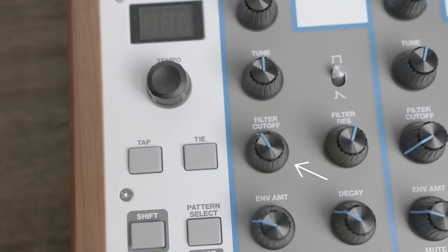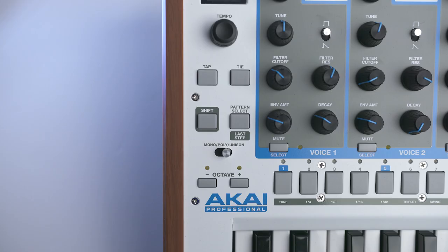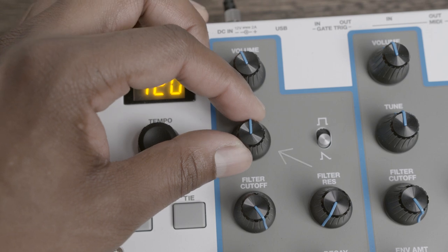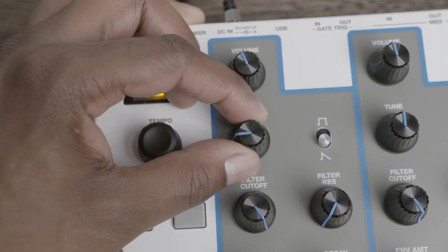Each voice has its own dedicated four-pole lowpass filter and resonance knob, which sounds pretty good. The filter envelope and decay knob do have the ability to create some pretty decent acid patches. Since each voice is independent, there's a dedicated tuning and volume knob on each channel, and they behave as expected. I appreciate the tune knob having a center indent. This helps you easily reset the knob to its default when you need to play in polyphonic or unison mode.